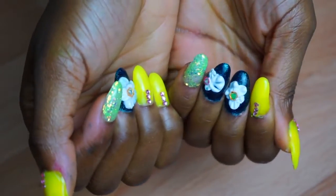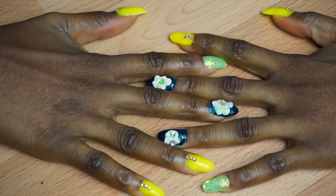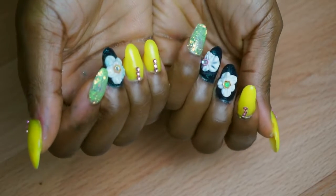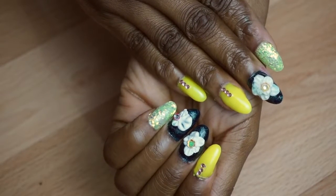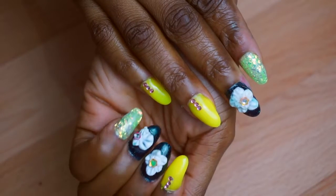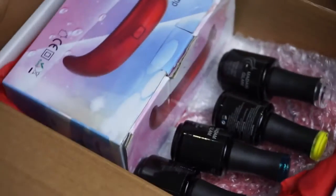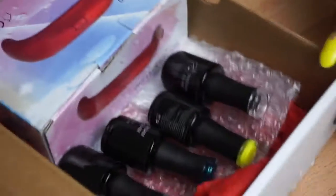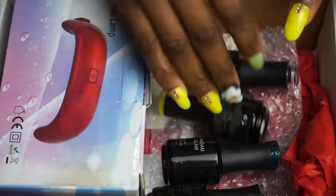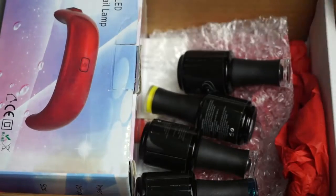Hi guys, I hope you all are doing well. Today's video is going to show you how to achieve this gorgeous gel polish 3D nails, all done at home for about $20 or less than £15. I'm going to be featuring the famous Madame Glam gel polishes — I love them for the fact that they last me over two weeks without chipping. Please stay tuned.